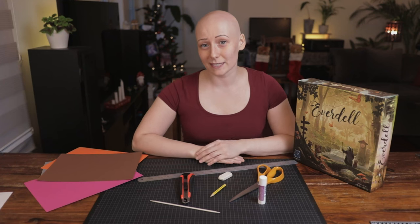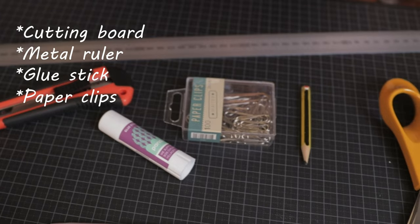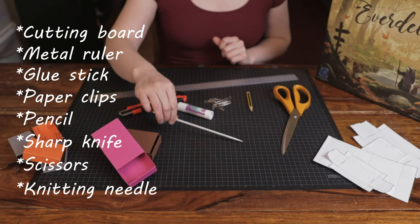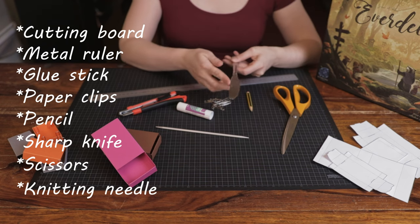The only materials that you need are a cutting board, a metal ruler, a glue stick, some paper clips, a pencil, a sharp knife, some sharp scissors, and a knitting needle. If you don't have a knitting needle then you can just use the back side of a butter knife instead.